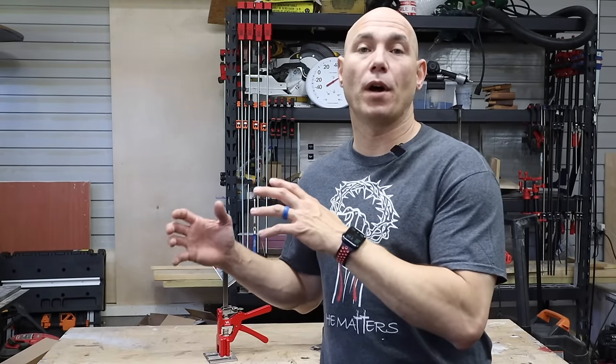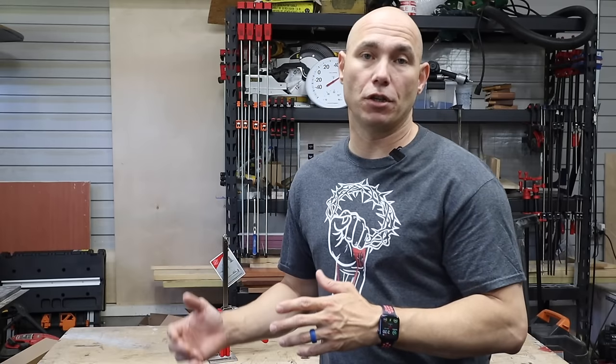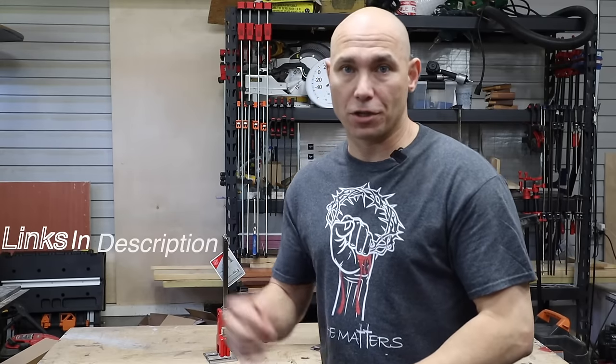I'm Matt with 731woodworks.com. Today I'm going to be reviewing the Viking Arm, telling you all the uses I found for it. If you know of more uses, drop them in the comments below so that others get value out of it as well.